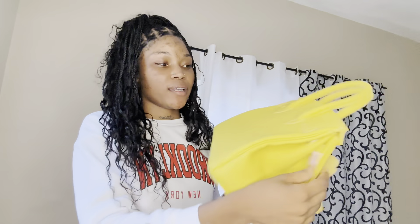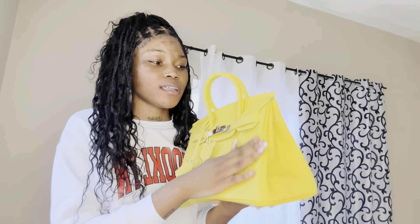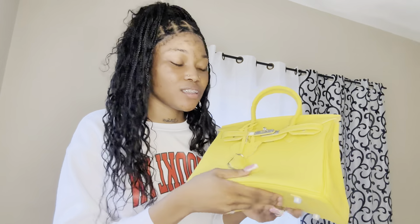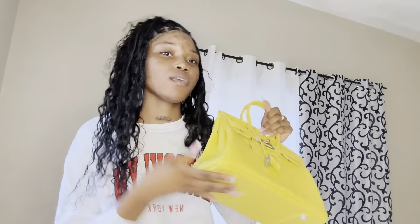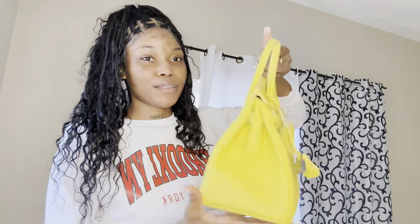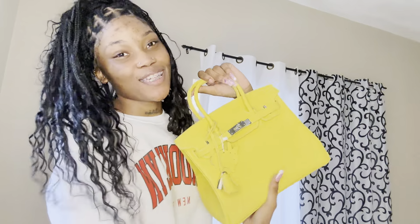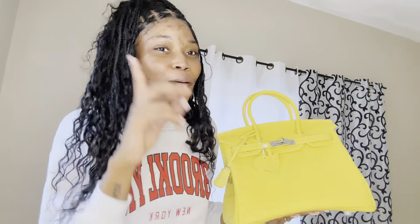I'm glad I chose this color, guys. The bag is not plastic - it's tough skin, guys. The feeling is just - I wish y'all could feel it. But y'all can go purchase it; the link is in my description below. I'm really in love with this bag. Oh my god, I'm gonna cry - I love it, guys. Thank y'all so much for this.